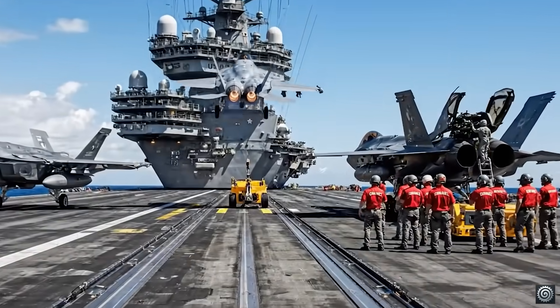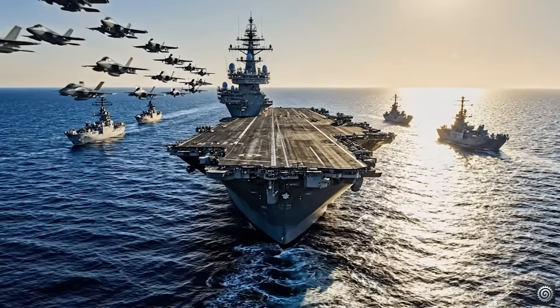The USS Gerald R. Ford is the most powerful warship, projecting American strength and protecting freedom worldwide.